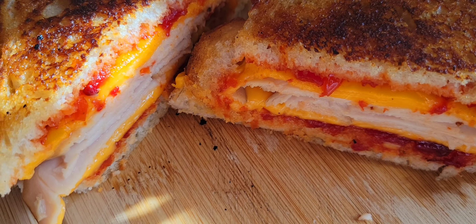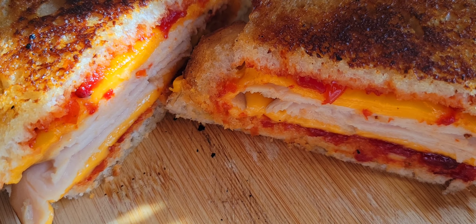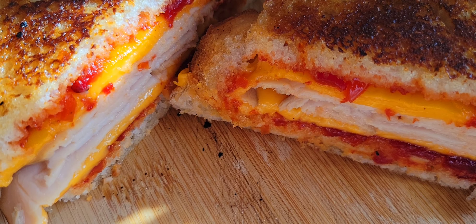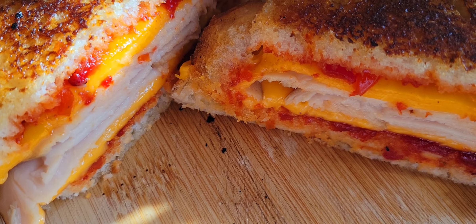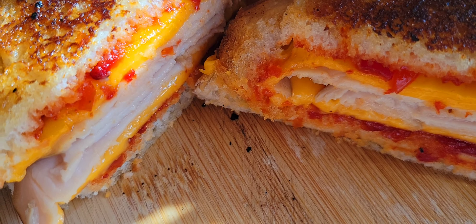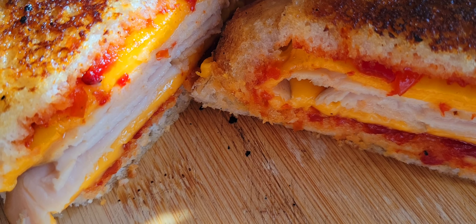This is a really unique sandwich because I use smoked turkey. It's organic American cheese which melts real nice. But then I put the Peruvian pepper jelly on there, so it has a very nice sweet spice to it.